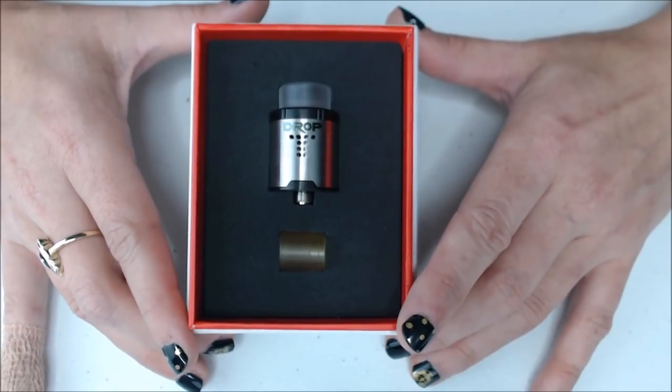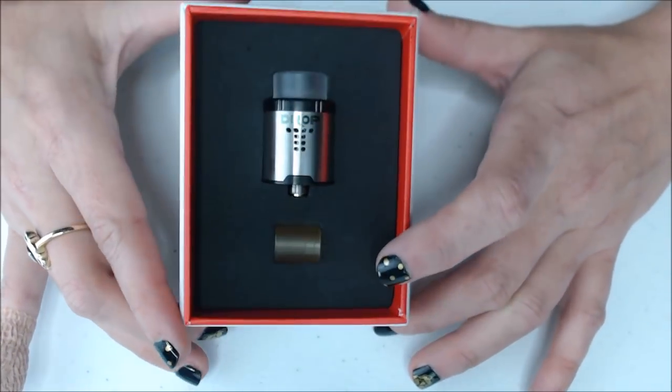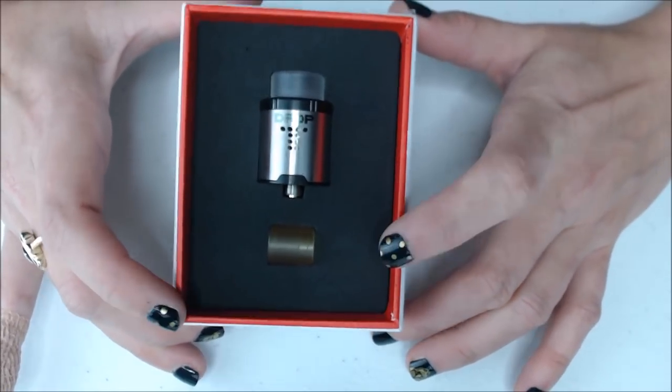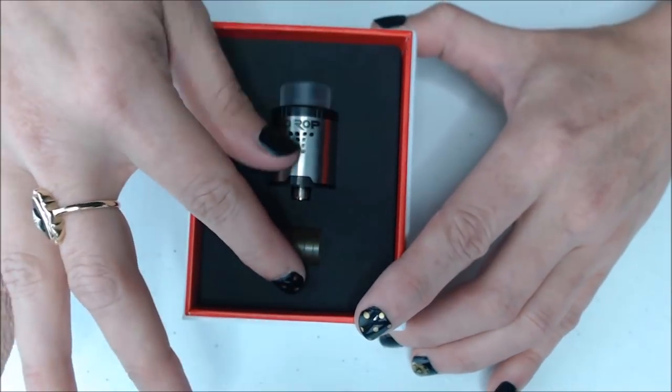Okay, and here it is — the Drop RDA. It comes in a Digiflavor box. Now the packaging I have is a reviewer's packaging, so the packaging you receive your Drop in will be different from the one I have. Let's go ahead and take out the Drop.